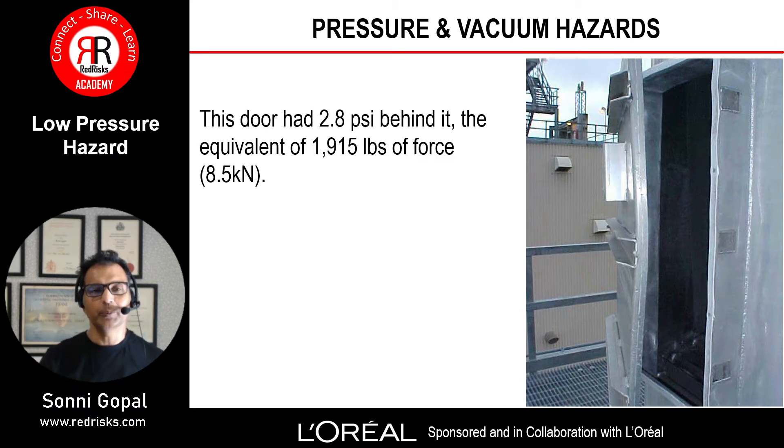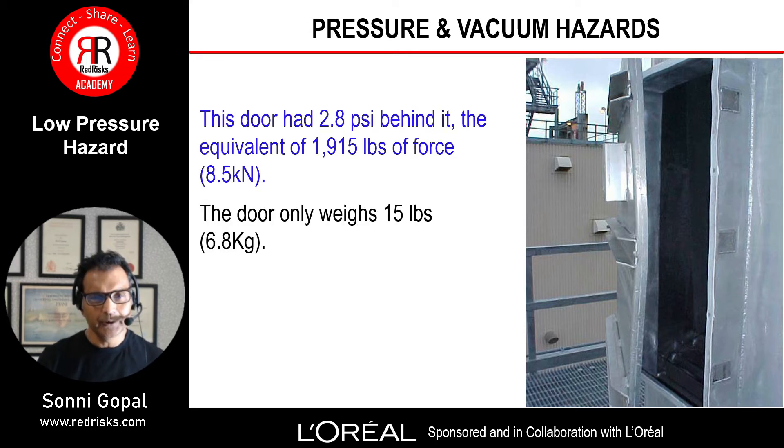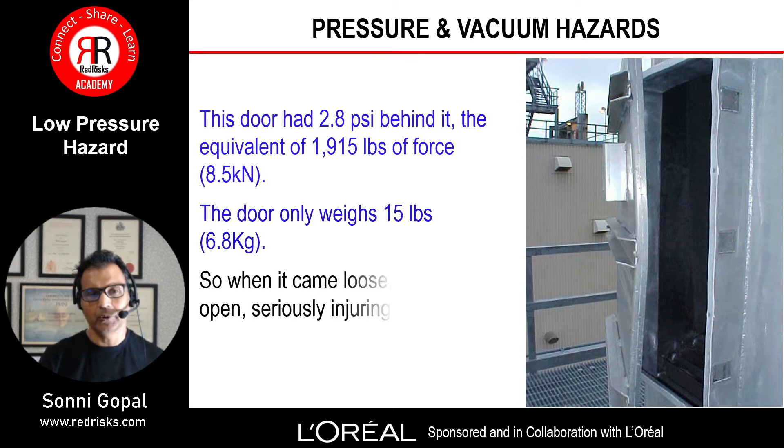This door had 2.8 psi behind it — equivalent to about 1,915 pounds of force or 8.5 kilonewtons. The door only weighed 15 pounds (6.8 kilograms), so when it came loose it slammed open and seriously injured a worker.